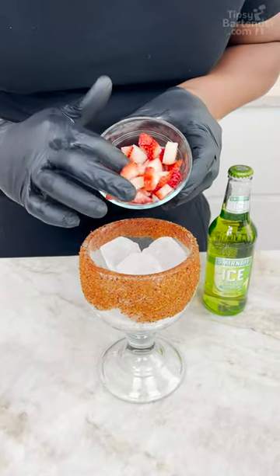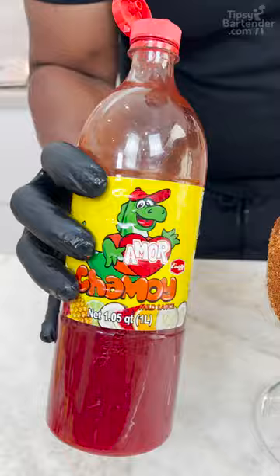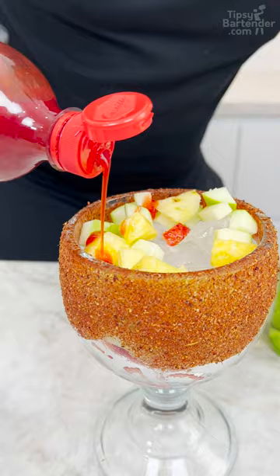Strawberry slices, oh yeah. Green apple, pineapple chunks. So that rim is chamoy and tahini. So now we come in over the top here with a little bit of chamoy, a little bit of tahini.